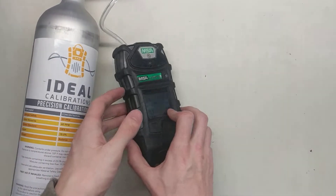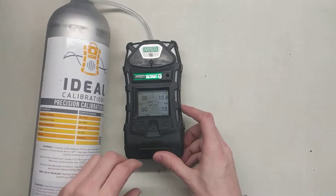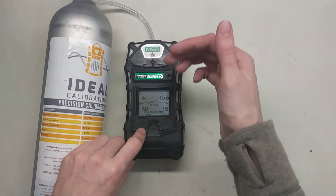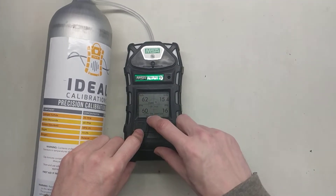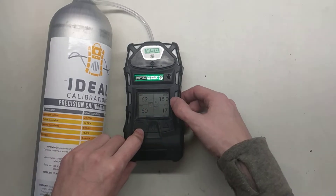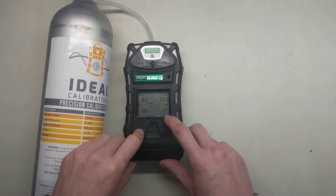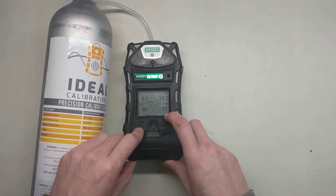Now we just have a brief wait while it goes through and calibrates. While it's calibrating, it shows you values on here — this is what the monitor is reading right now, but it's also adjusting these values as it goes forward. We're reading 60 parts per million on CO — that's right on. Our combustible is a little bit high at 62, so it's probably going to bring that one down to 58. Oxygen looks to be right on at 15.0 — a lot of times you'll see 15.4 or 15.5, that's still within spec. On H2S you can see we're a little bit low, reading 17, and we're going to want to make sure that this brings it up to 20 by the time we're done calibrating.